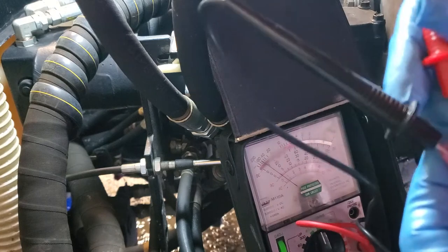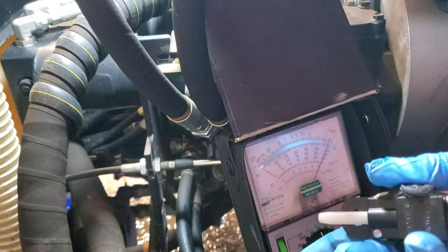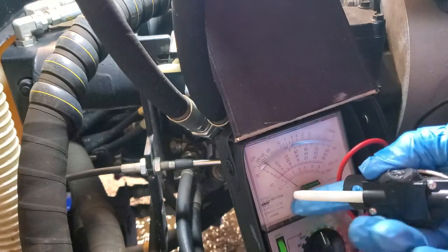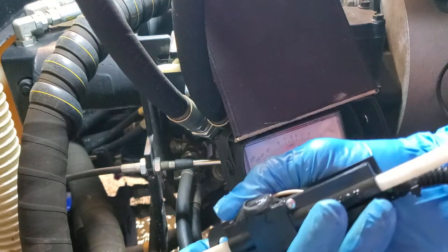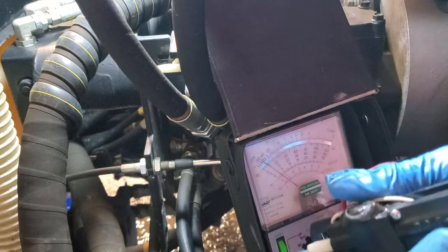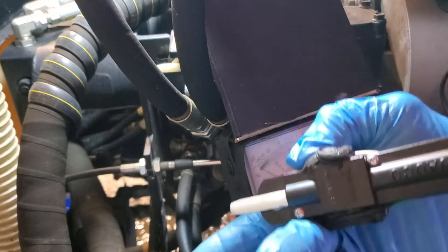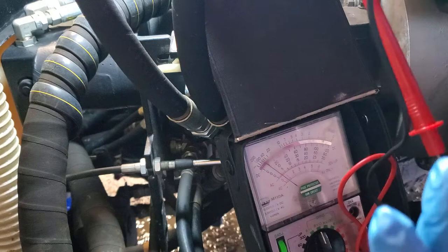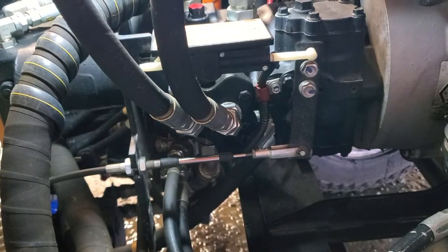You have to stick the probes in here and this one doesn't want to stay in very well. I think I got it. You can see right now it's in the middle position — it has continuity, it's a closed circuit. If I move it to the reverse position you can see the voltmeter goes down, so the circuit is open. Go right to the middle again — it's closed. Go to reverse — goes back to zero. In the middle position you can feel it kind of click; there's a little switch in that middle position where the switch is closed.